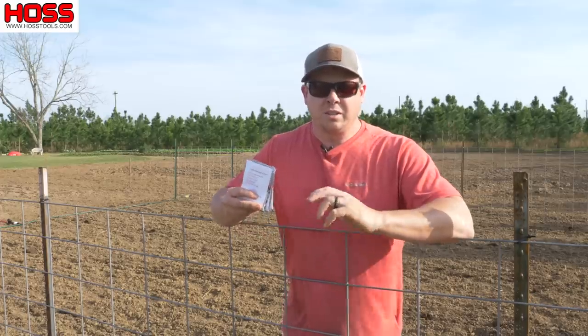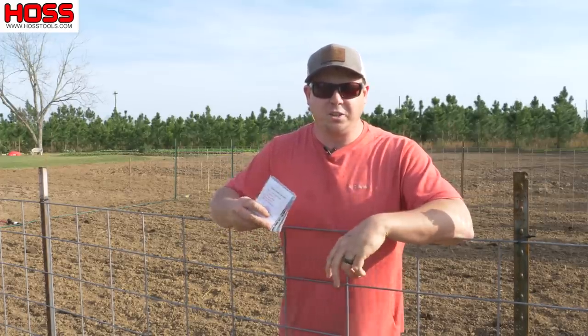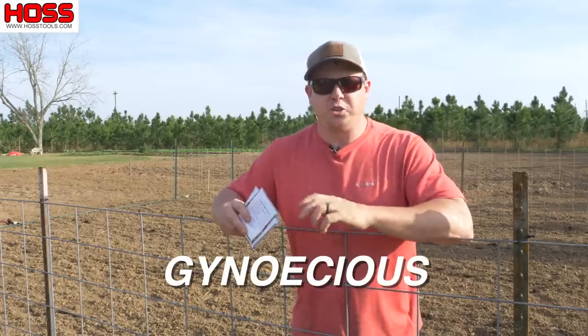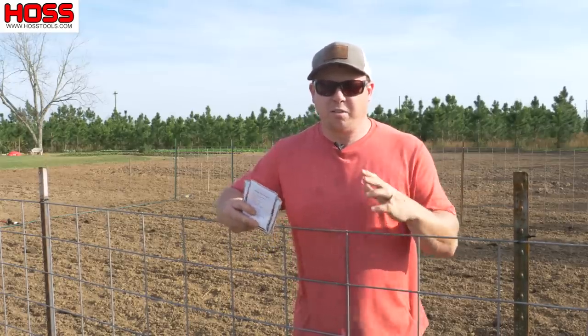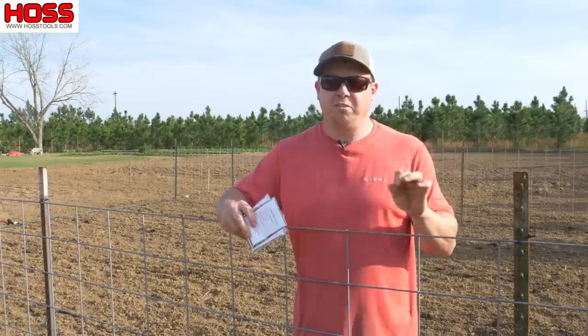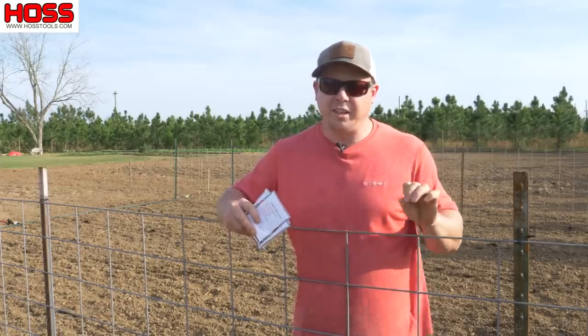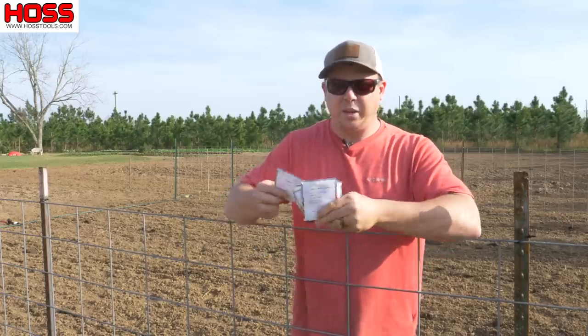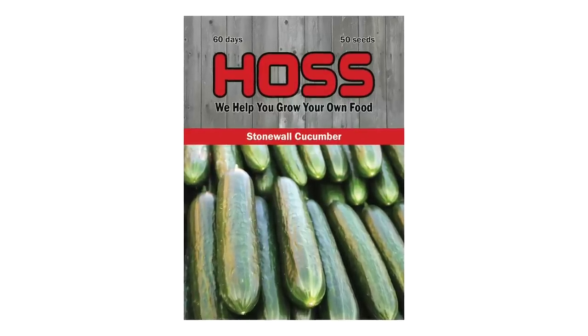For the cucumbers I usually plant one row of pickling and one row of slicing. Both varieties we're planting are what they call gynoecious cucumbers — hybrid varieties that only produce female flowers, and the female flower is where the fruit comes from. They are extremely productive, and if you've never grown gynoecious cucumbers you're in for a treat. The pickling variety is Calypso and the slicing variety is Stonewall.